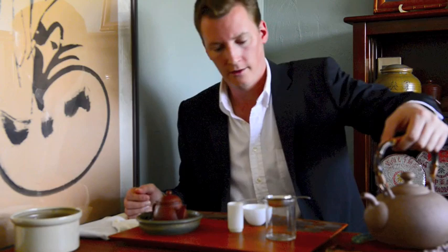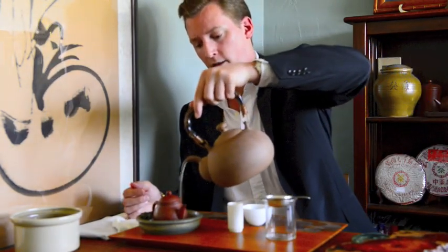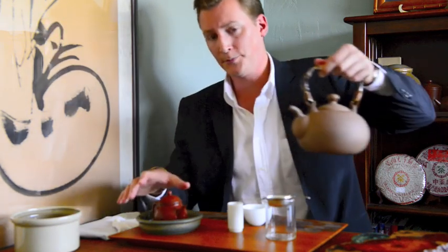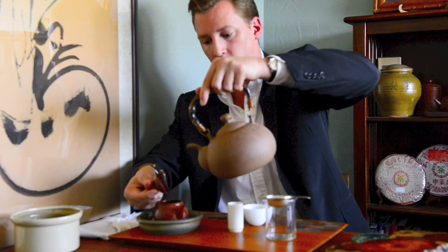Next comes the first steeping. The first steeping will be about 20 to 30 seconds, and could be longer based on how strong you want your tea. I pour over the pot both before and after pouring water into the pot, as this helps to maintain even temperature and I find that it produces the best result.